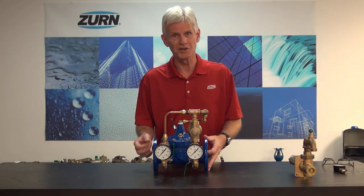Hi, I'm John Everett with Zurn Industries. Today I'd like to touch upon a subject that our representatives and our customers alike have asked us to broach: troubleshooting a ZW209 pressure reducing automatic control valve.